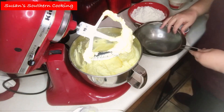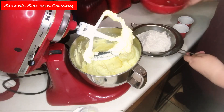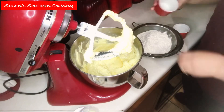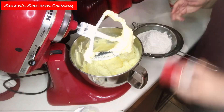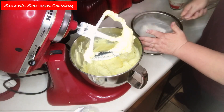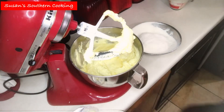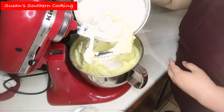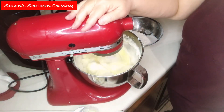Now I scrape down my bowl really well. Now I'm going to sift my dry ingredients — that's just the flour, the salt, and the baking powder. Now I'm going to start adding my flour mixture to my cream mixture, and I'm going to alternate the flour mixture with the milk, beginning and ending with the flour.